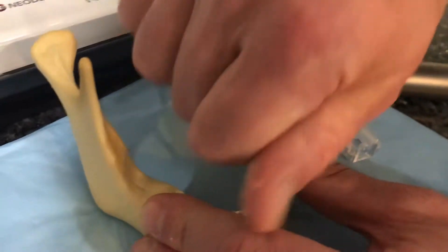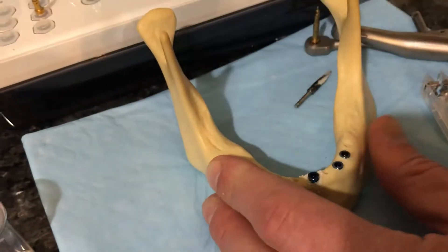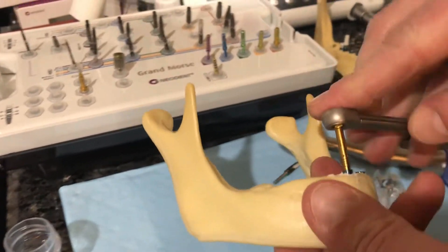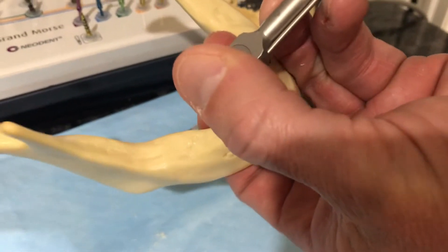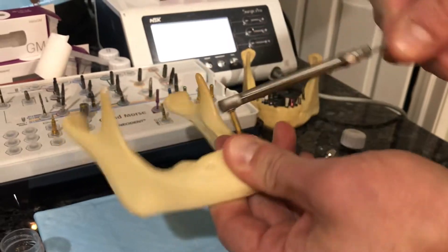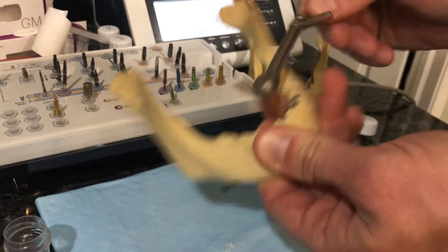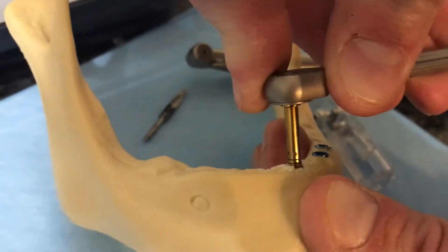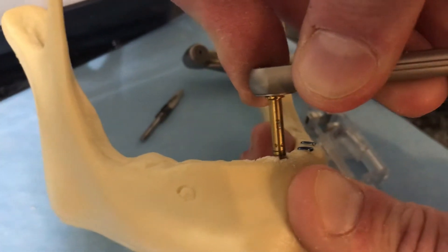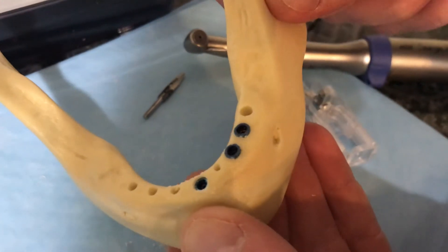Now the implant goes back in and it's going to be a little bit easier to seat it down. I finish it off with the wrench, making sure it's down and fully seated. I check the facial aspect for the dot and want to go just below the crestal bone level — just underneath the bone — for good placement.